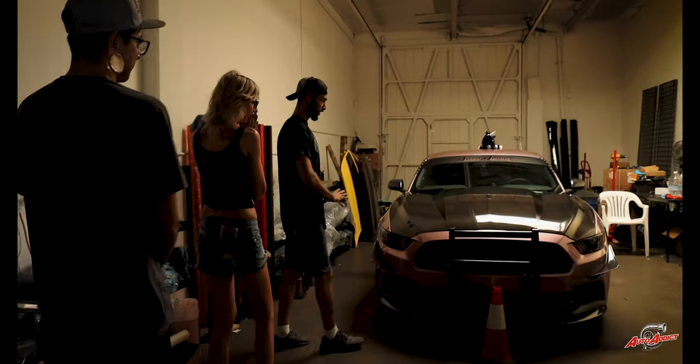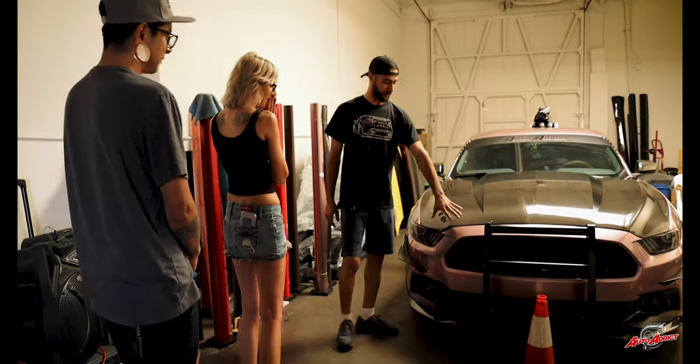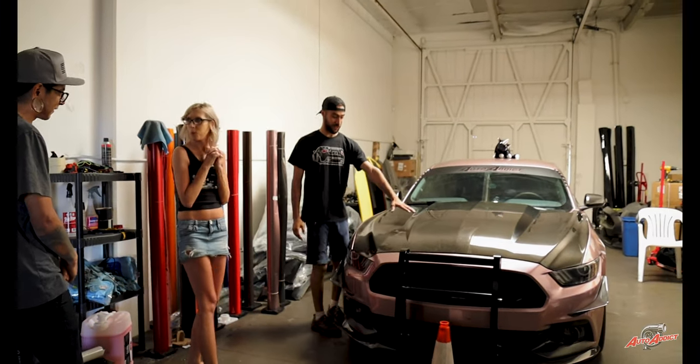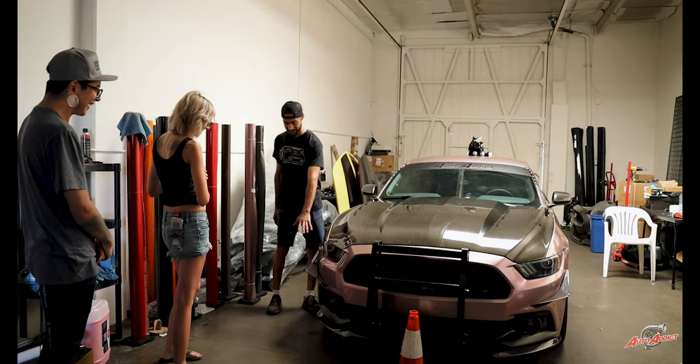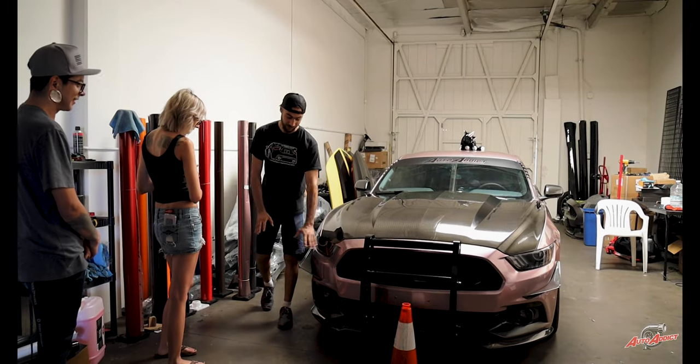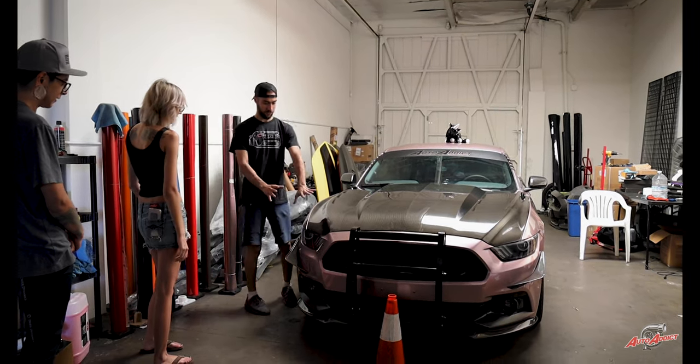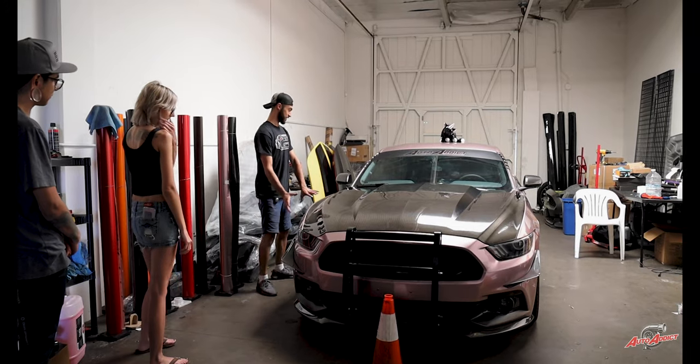So the full-on gloss film with the rose — got the push bar, carbon hood, re-wrapped stripes, got the carbon accents with the lip. A killer, killer look. All-around bumper looking nice and flush. Going over to the side now.